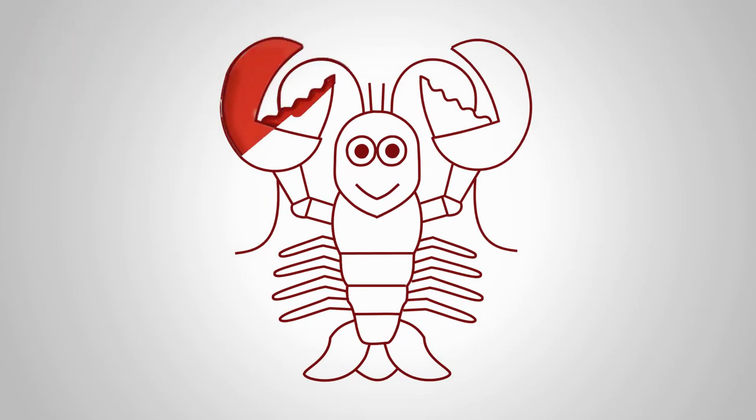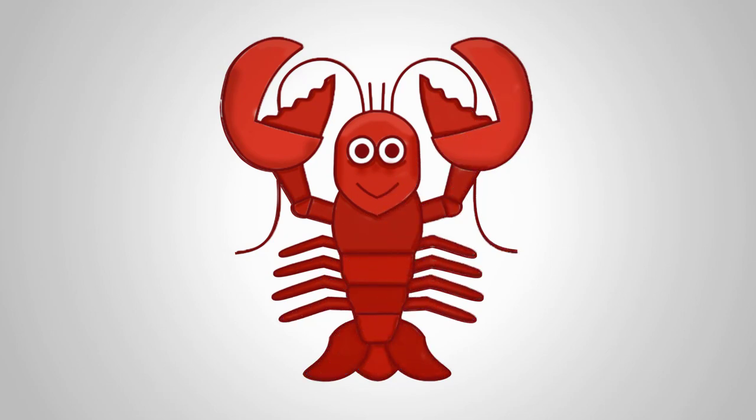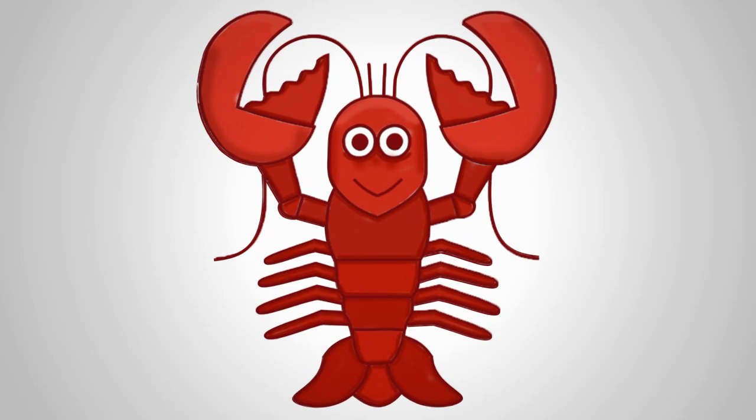It's time to paint our lobster — we use shades of red colors. Share this video with your friends and come back again; we will draw animals, birds, and much more.